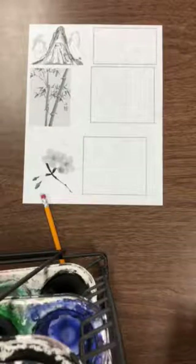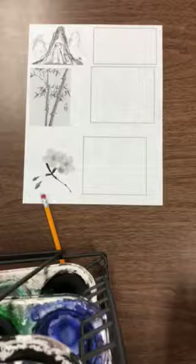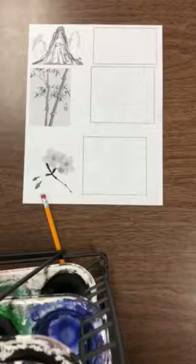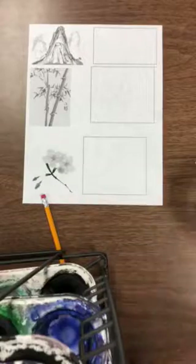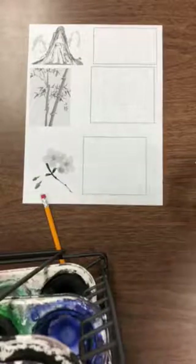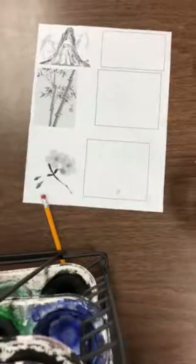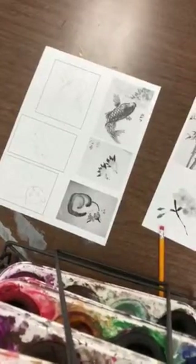Today we are going to practice the Sumi-e Asian brush style painting with just using water, a brush, and the watercolor paints as practice. I made two worksheets for you. One is strictly landscapes while the other one is of natural animals: fish, bird, and a koi fish.